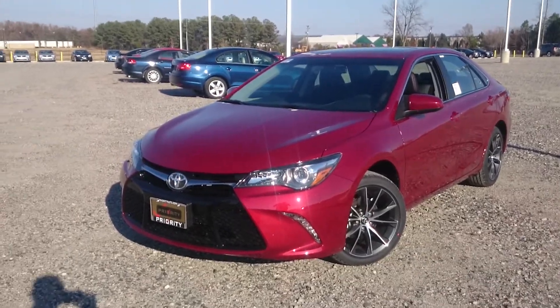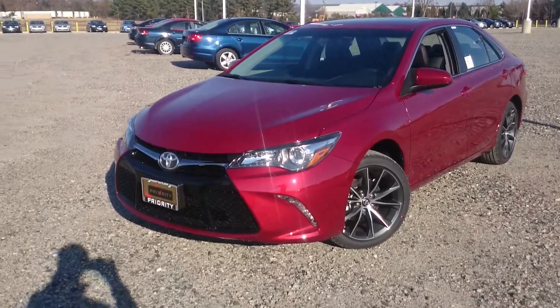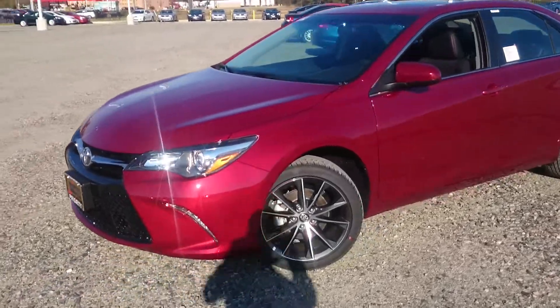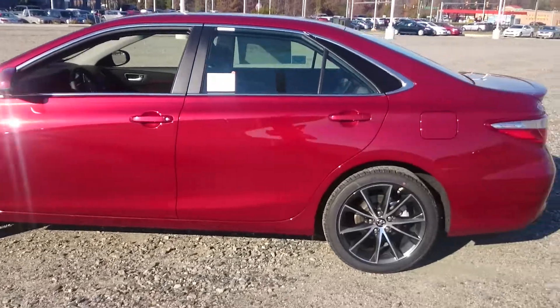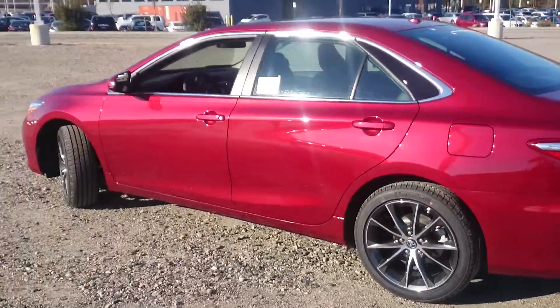Hello again there YouTube. Today I'm giving you a little bit of a different look at a different Camry. This is not the regular LE model, this is actually the XSE model which is the one that a lot of people have been actually waiting to see, believe it or not.